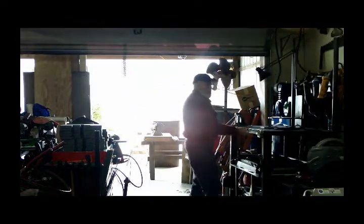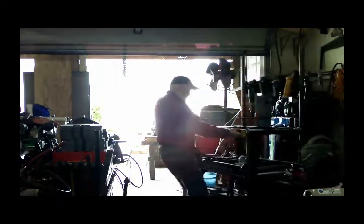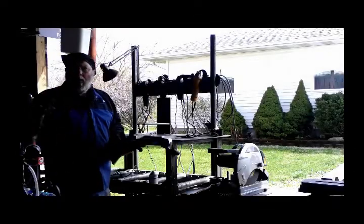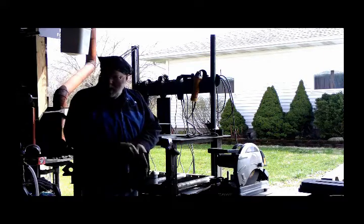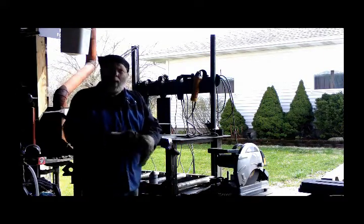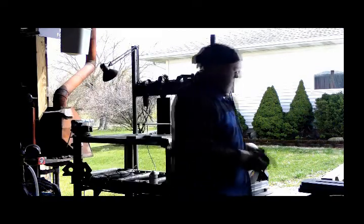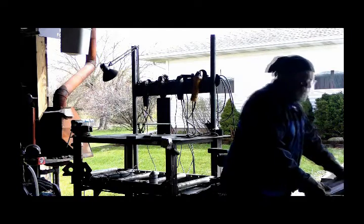I try not to wear my Miller welding gloves when I'm just moving steel around — save a little wear and tear on them. They aren't cheap.